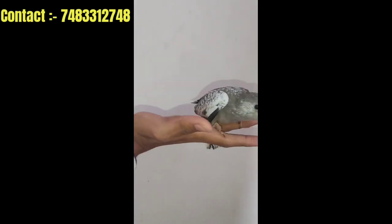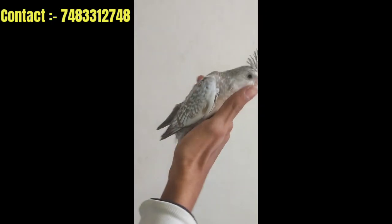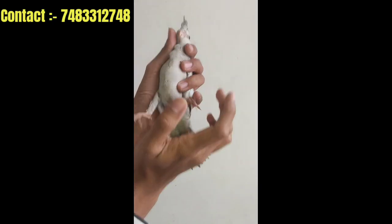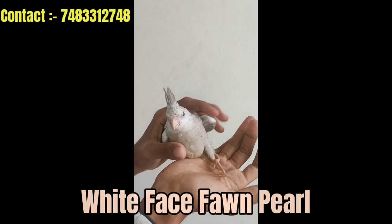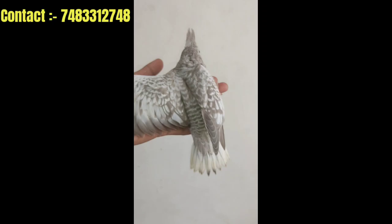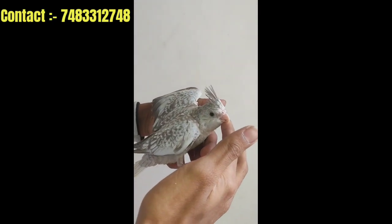You also have a light albino pearl cockatiel. You can contact me on Instagram and WhatsApp if you have a bird inquiry. This is the white face pearl cockatiel — this is a very healthy and beautiful mutation.